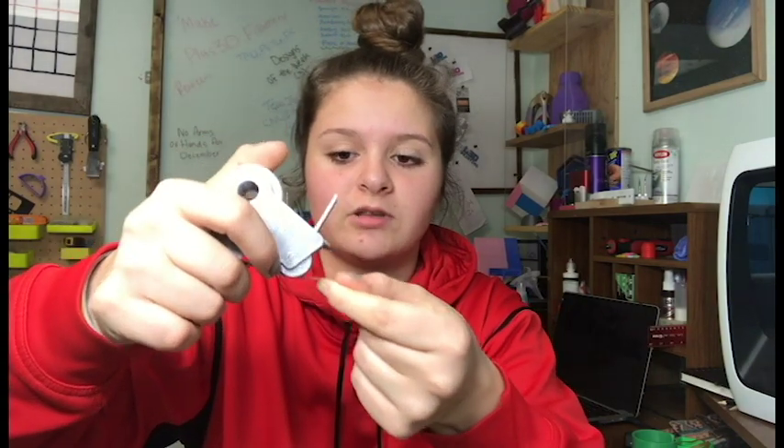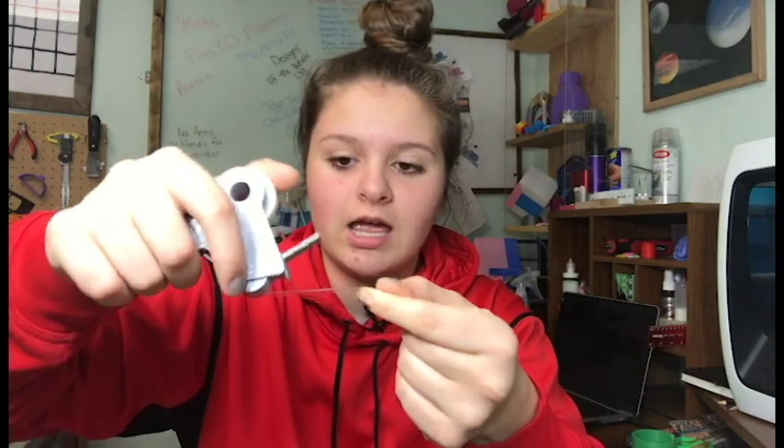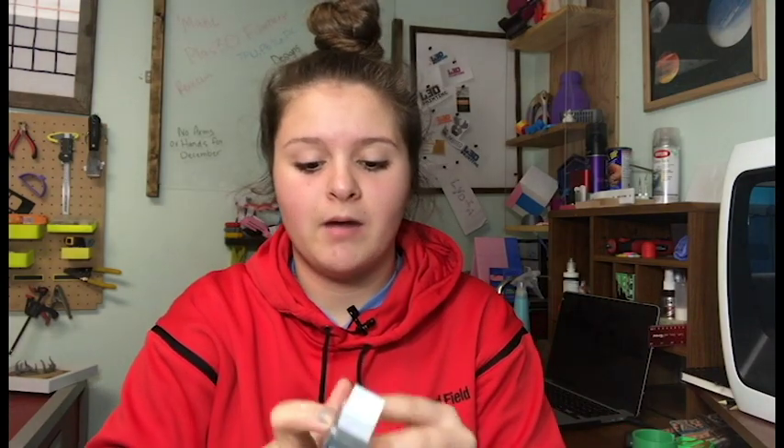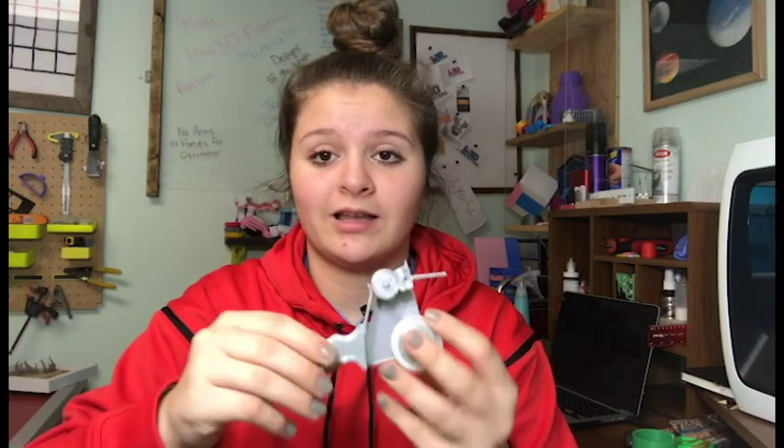Basically what it does is you put the tape somewhere, then you pull it and rip it off. It isn't the best quality print, but that is what it looks like. It is actually super easy to use, but I'm going to show you guys what the other print looks like and then we can come back to this with the new print.